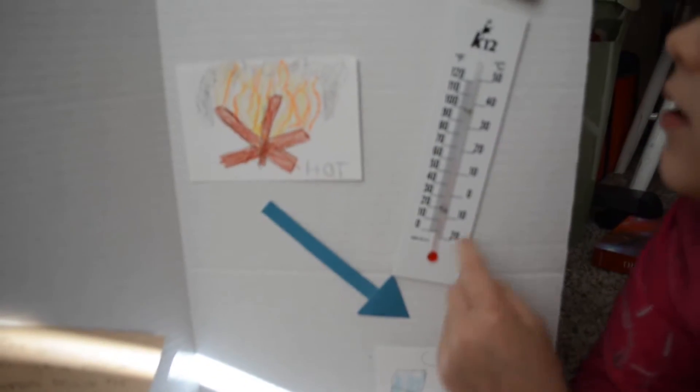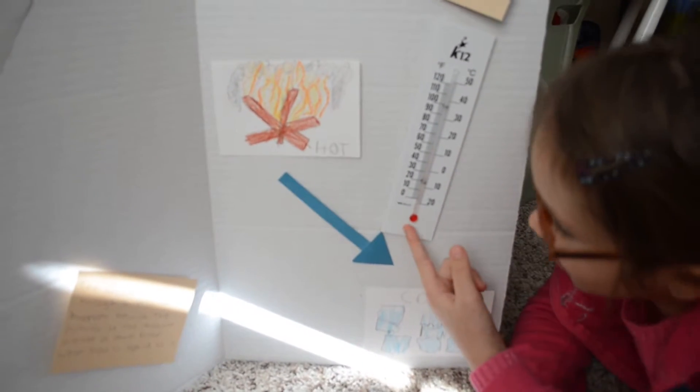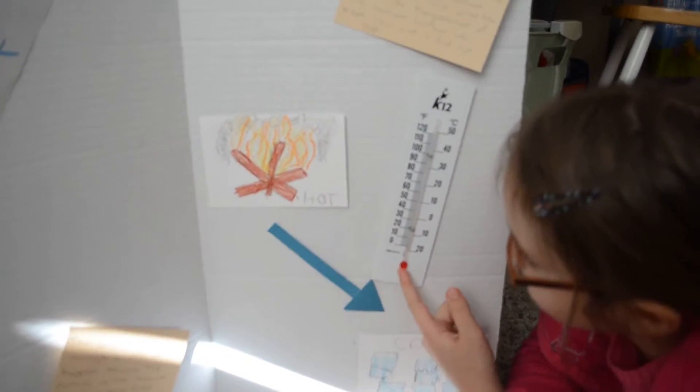Energy travels from hot to cold, and I have my liquid. Those are here.